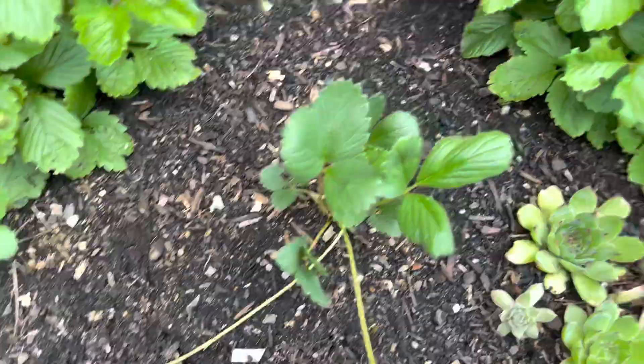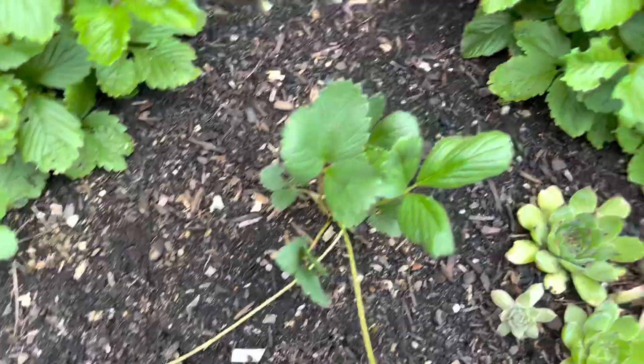I definitely recommend the alpine strawberries, and hopefully before too long I'll be tasting some pine berries. Hopefully you found that helpful — if you did, go ahead and give it a thumbs up because YouTube loves that and helps me reach more people. As always, don't forget to go out there, enjoy the little things, and make food grow. Bye guys!